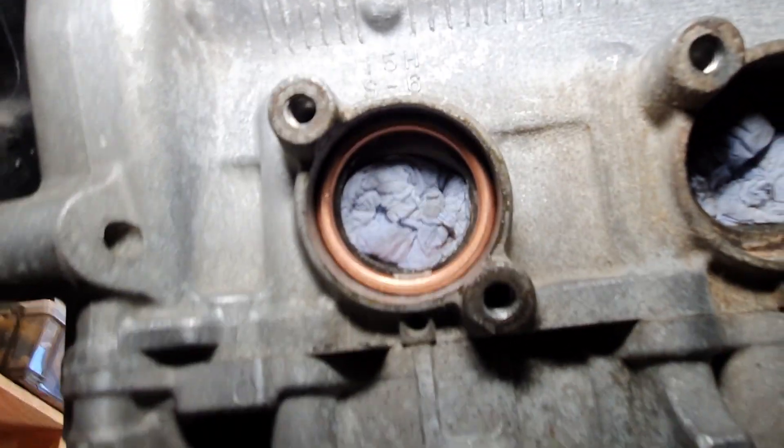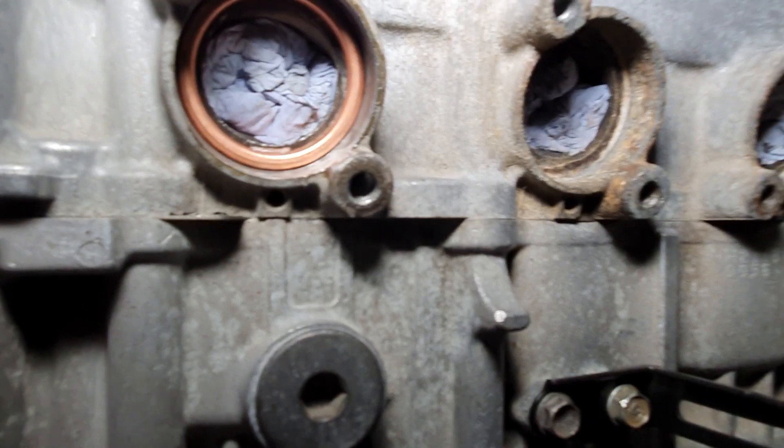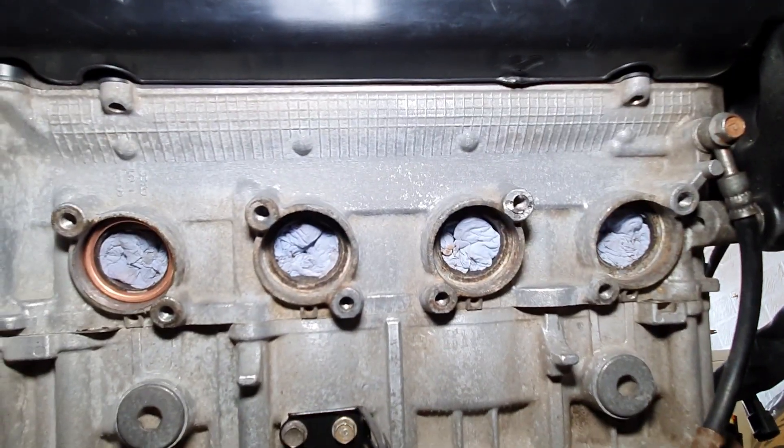Right, I think that's done. There we go - first one in nice at home. I've not squashed that gasket at all. So let's get on and do the other ones.